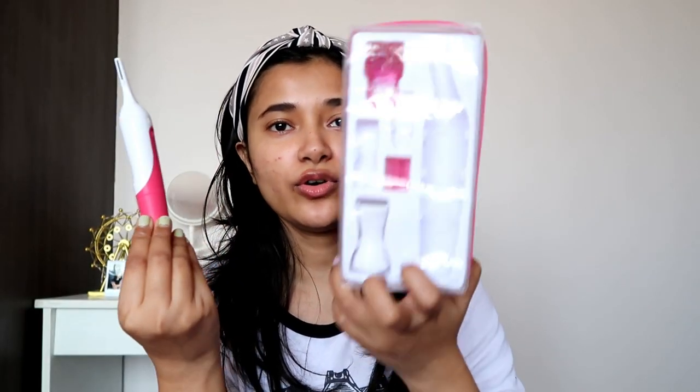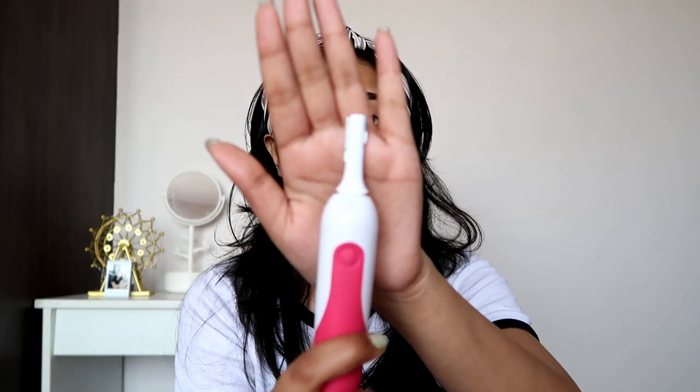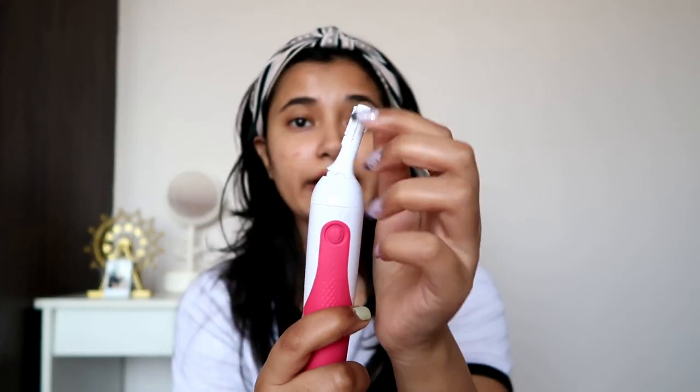I'm using the Veet trimmer. If you haven't seen it before, this is how the packaging looks. This is their improved version — they came out with the first version like four or five years ago; I have a review of that. Then they came out with this one and I quite like it, because the head is turned like this so it's very easy to shave or trim the peach fuzz.